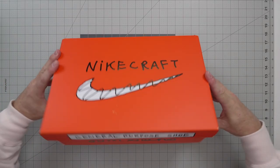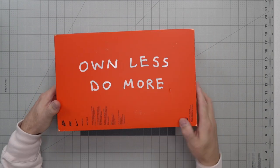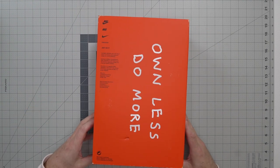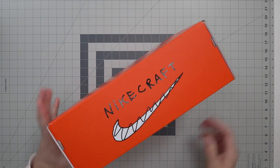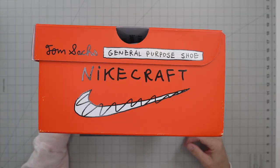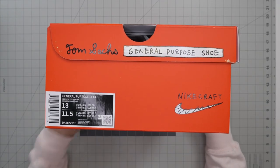There is your Nike Craft box. General Purpose Shoe. Tom Sachs. 'Own less, do more.' You've got all your other bottom box details here. Nike Craft on the back of your box with all of the things on it, your little scribbly Nike swoosh, and then your box details.